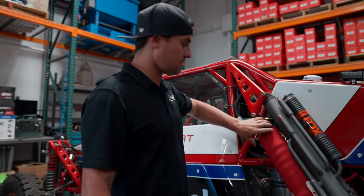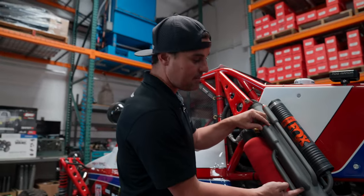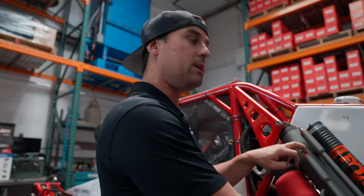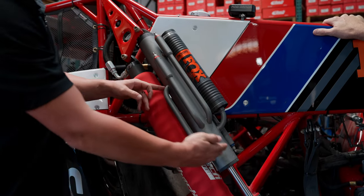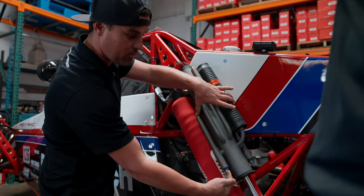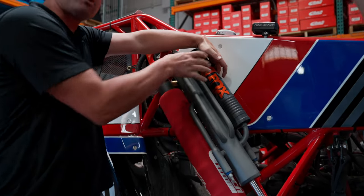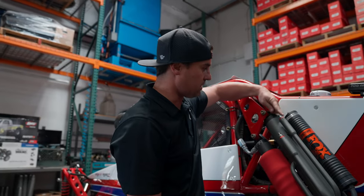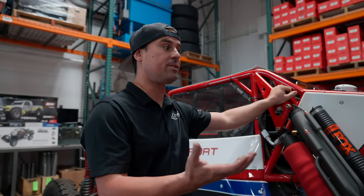A bypass shock functions similarly to a normal coilover, but it has a tube on the side with a valve. It's called a bypass because it's bypassing the main piston with fluid, allowing flow and less restriction in a zone you can control. This example has two compression tubes and two rebound tubes. The length of the tube matters — as the piston travels, fluid works through both tubes until a tube ends, then flow is restricted to one tube. Compression valves point down, rebound valves point up.